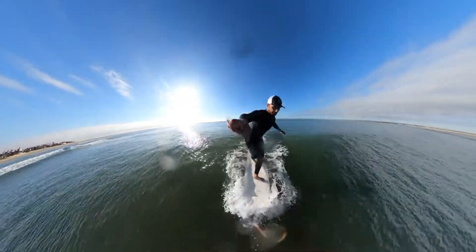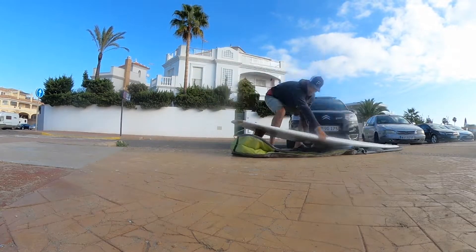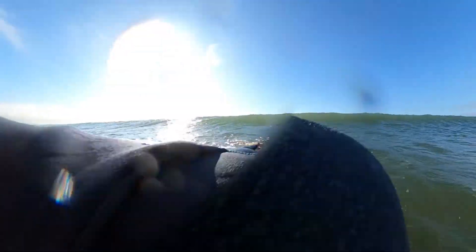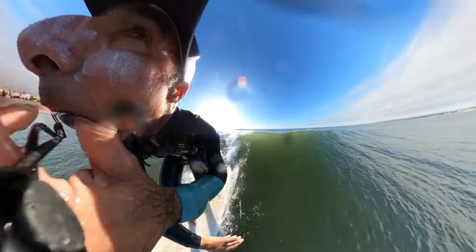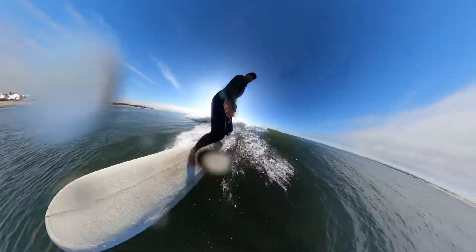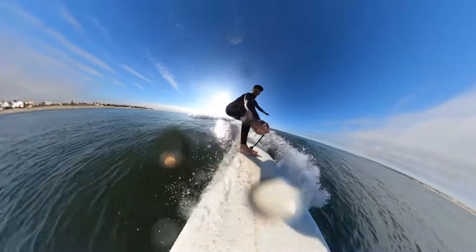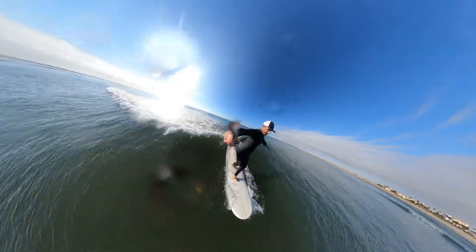Without any further ado, let's get started in today's vlog. I haven't been in the water for a couple of weeks, borderline three weeks, so I figured I'm going to try and keep today's goals fairly simple. I just really wanted to get the feeling of surfing the wave and try to regain some confidence, and try to keep the board in trim.